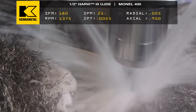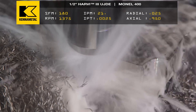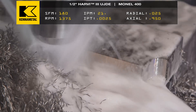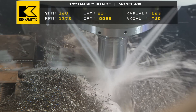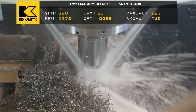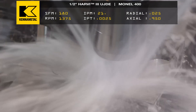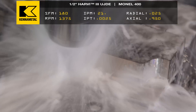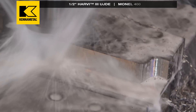We're in a hard, abrasive material, so I'm not trying to go gangbusters — but I'm still being aggressive. At 180 surface feet per minute, I'm at full depth, taking a smaller radial engagement, and we're going 21 inches per minute, which is solid. This tool will run consistently over a long period of time while removing a high amount of material, and that's the biggest thing.